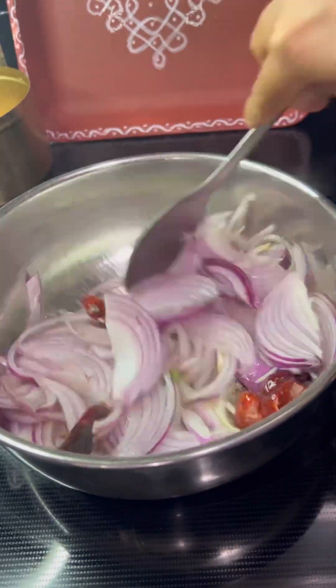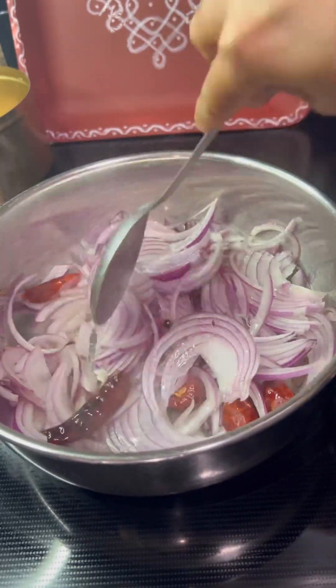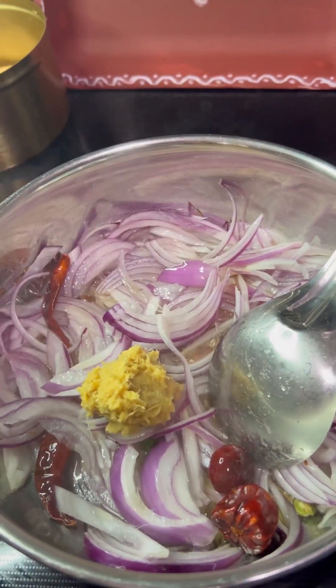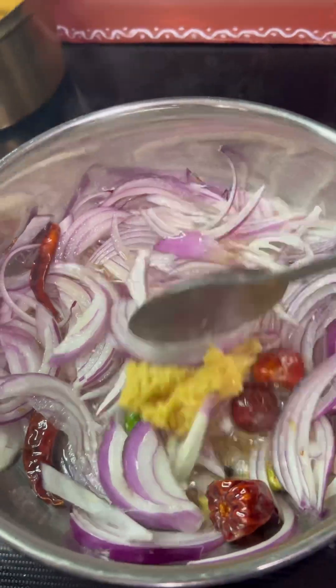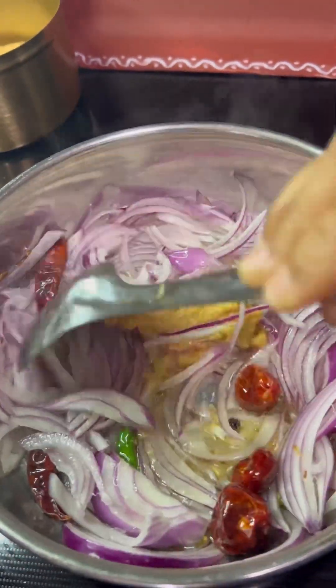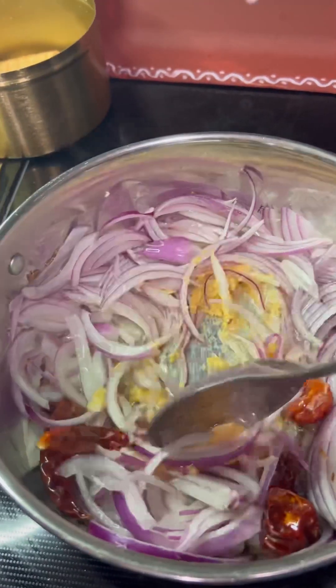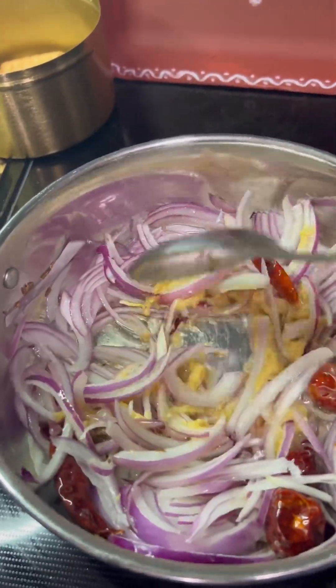Once they release their aroma, add 1 sliced onion, salt, and fry for 2 minutes. Then add 1 tablespoon ginger garlic paste and 6 to 8 curry leaves. Stir well and pour in 1 tomato puree and fry for an additional 2 minutes.